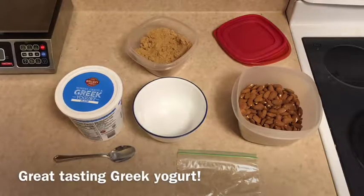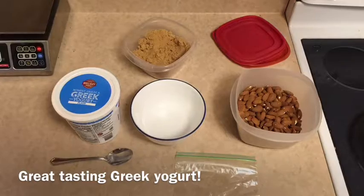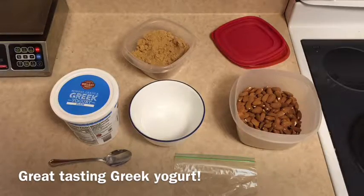To make great tasting Greek yogurt, you need 0% Greek yogurt, brown sugar, almonds, a bowl, a baggie, and a spoon.